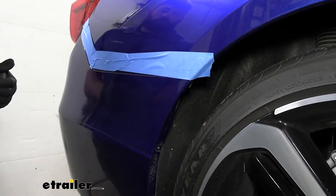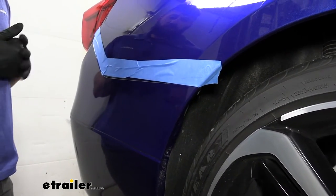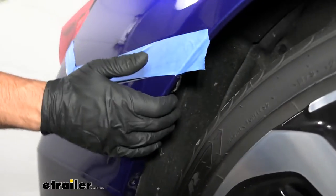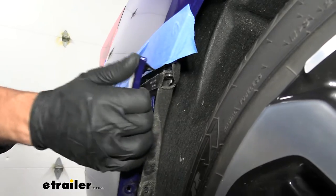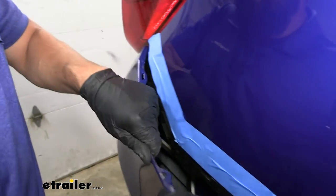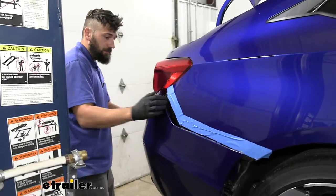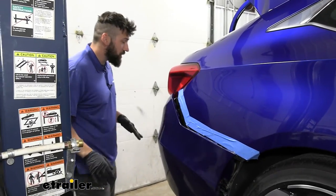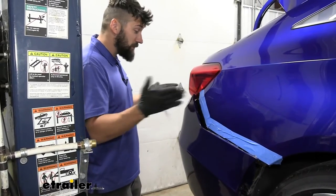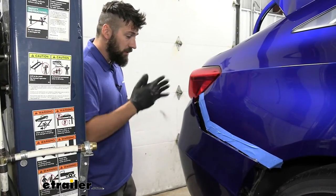When we begin removing our bumper, we want to make sure that we have a nice place to set it — a lot of people like to use the box the hitch came in to protect the bumper. We're going to take one hand, grab inside the bumper, and pull out, releasing the clips along the way. It's a good idea to have an extra set of hands nearby to help take the bumper off, because the more people you have on it, the less chance there is going to be for damage.